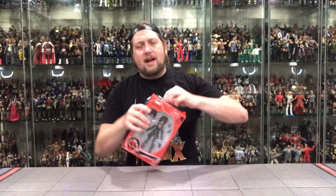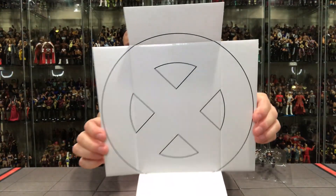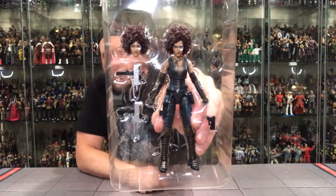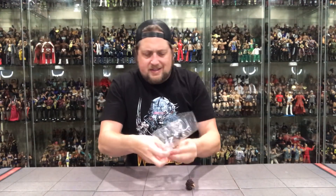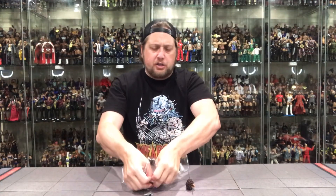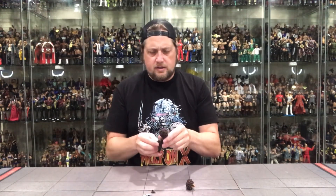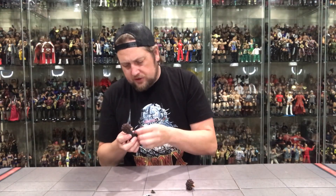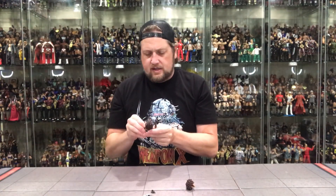I think they got the actress's likeness down to a T — a great figure representation of the character from the movie. Let's open it up. There's a white X background instead of the yellow we've had on other ones. There she is inside her plastic prison — two head sculpts, the Uzis, extra hands, and a very small weapon. I'll definitely display her with both Uzis at the ready. She does have a holster for the small gun on the side — fits right in there like a glove.